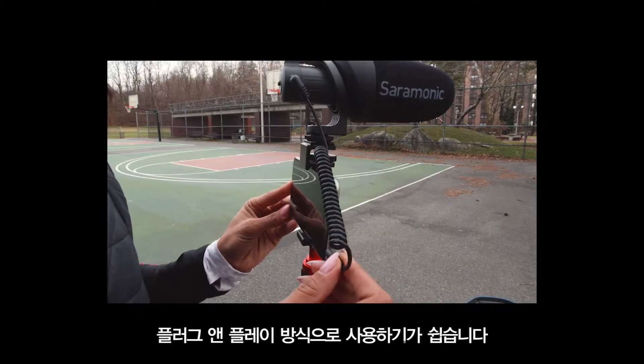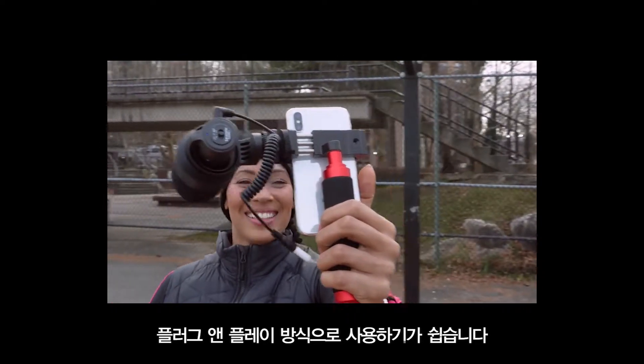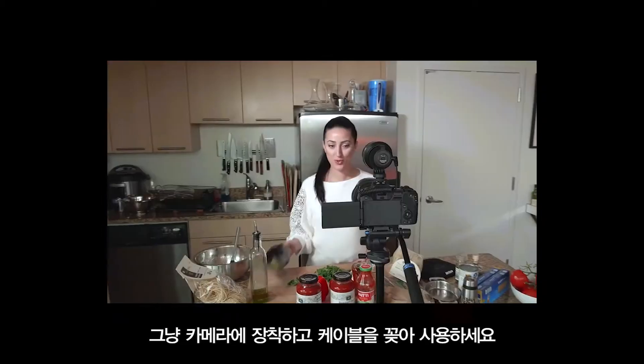They're extremely easy to use right out of the box with plug-and-play operation. Just mount it, plug it in, and go!